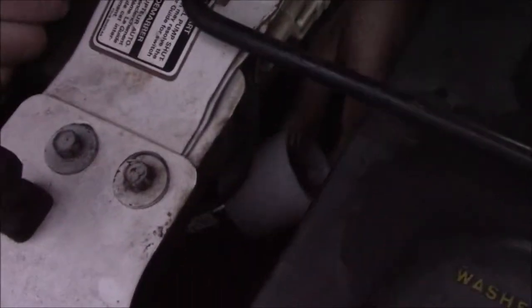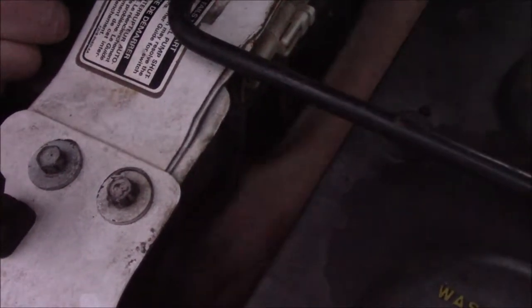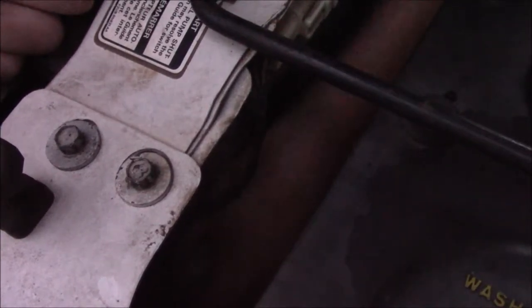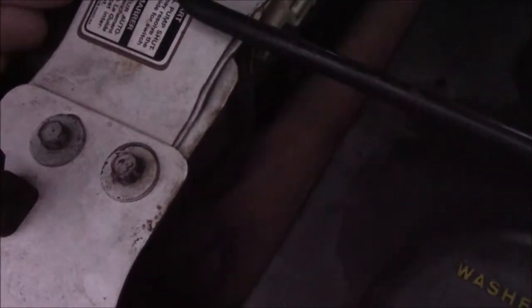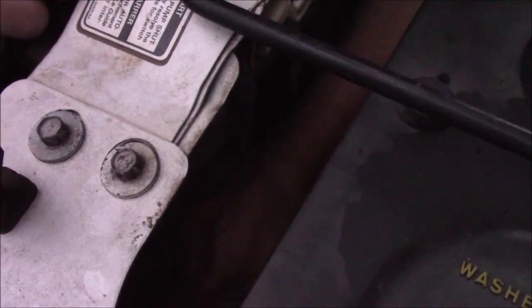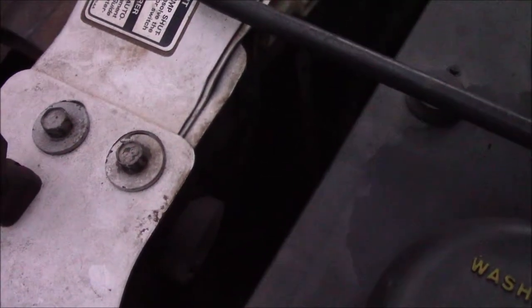If you've ever replaced headlights on your vehicle, then you'll know what I'm talking about. That didn't work at first — let's see if they'll go in now. They came back out. Let's see if we can't get these to stay. Okay, cool — now it's in there. It's pretty simple. For some reason that time it was really hard.